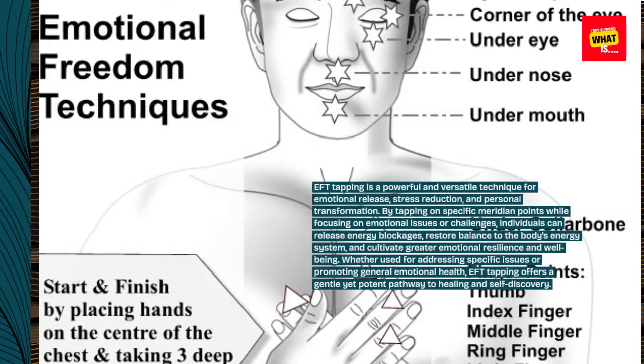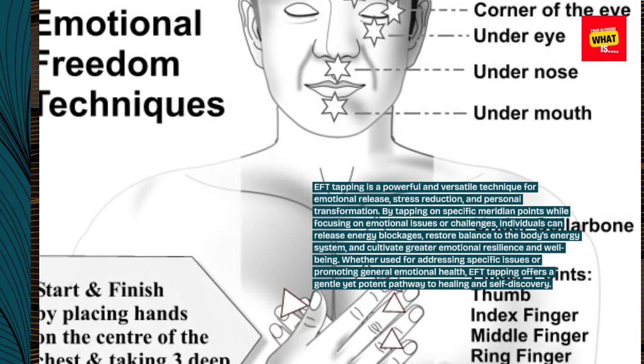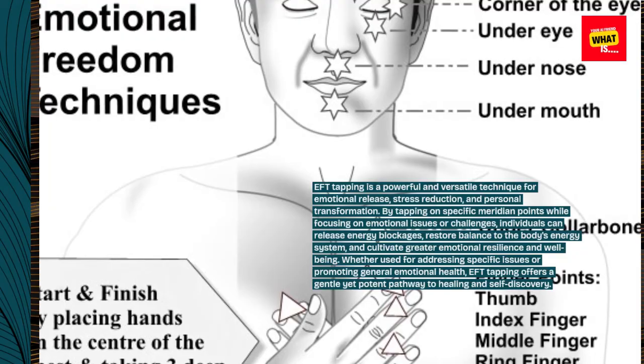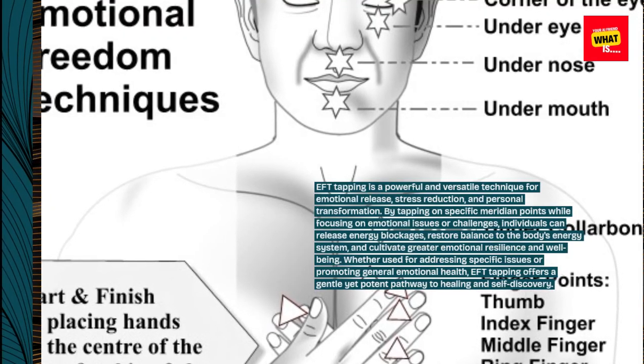individuals can release energy blockages, restore balance to the body's energy system, and cultivate greater emotional resilience and well-being. Whether used for addressing specific issues or promoting general emotional health, EFT Tapping offers a gentle yet potent pathway to healing and self-discovery.